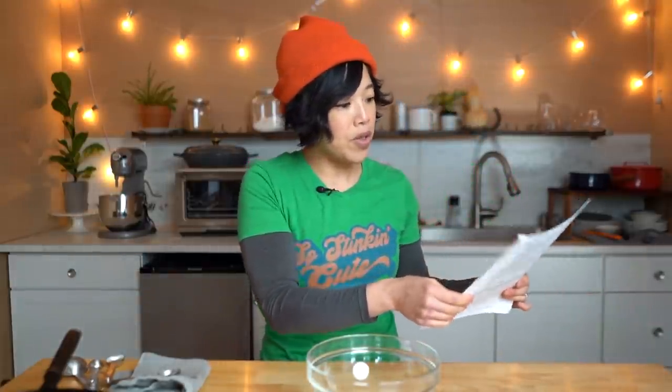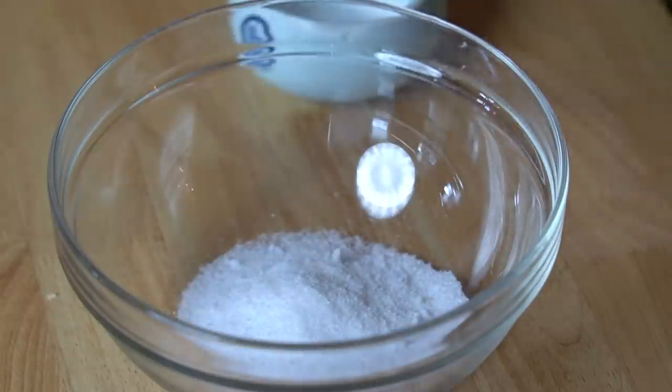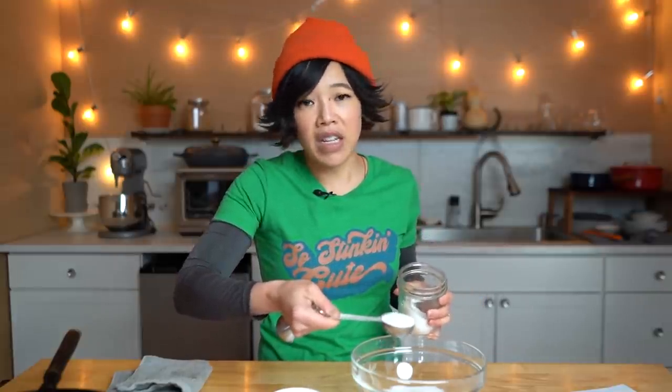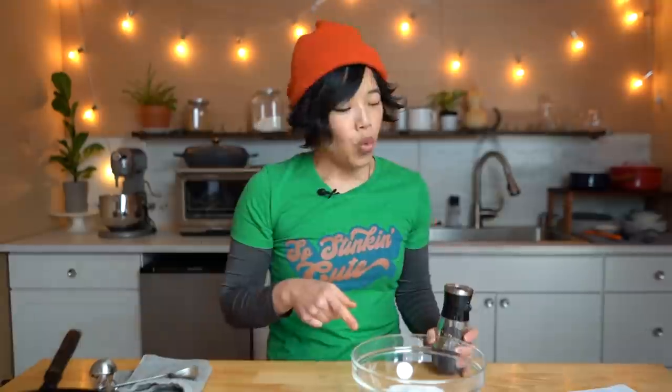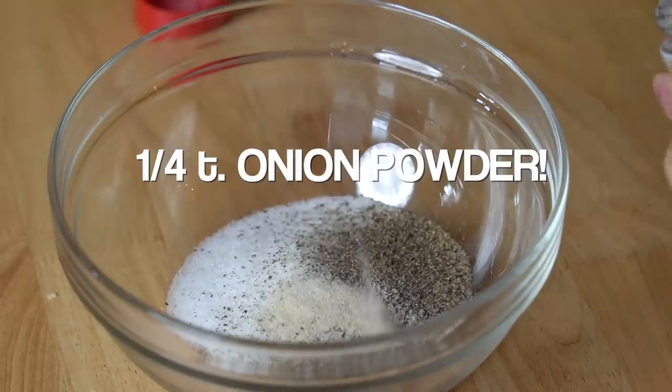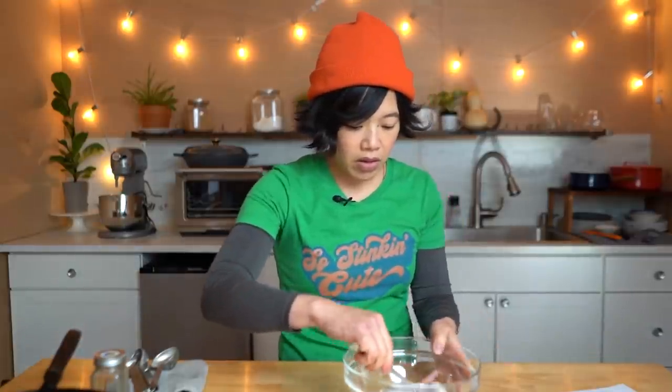This is the burger seasoning, and apparently this is shaken on every burger patty while it's cooking. Four tablespoons of salt, two tablespoons of MSG — found in practically every tasty snack — one teaspoon of black pepper, quarter teaspoon of salt. Now we're gonna mix this all together. I bet this would be good on all kinds of things because basically we're making an enhanced salt and pepper mix.